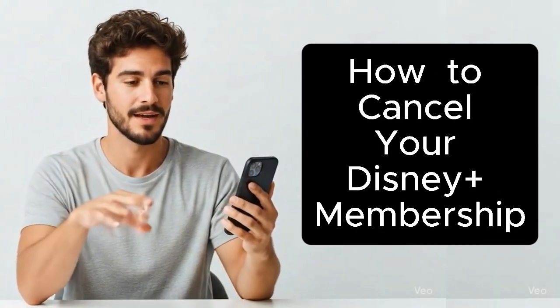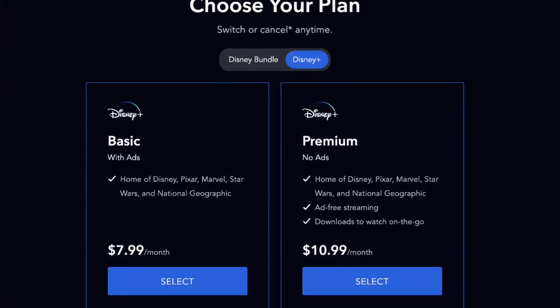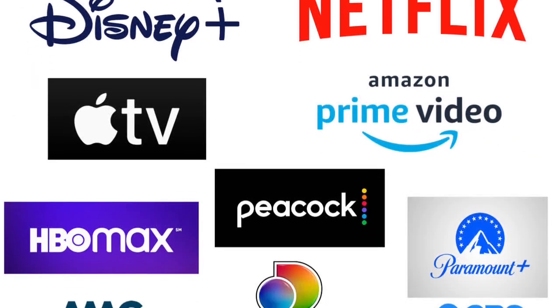I'll guide you through how to cancel your Disney Plus membership without having to deal with confusing or hidden menus. If you're looking to save some money on your monthly subscriptions, or you've decided that another streaming service is a better fit for you and you need to cancel your Disney Plus membership, then this tutorial will walk you through the complete steps.